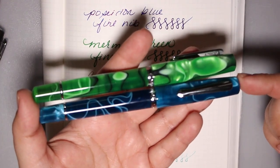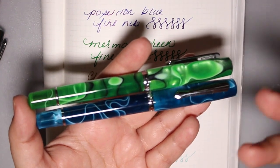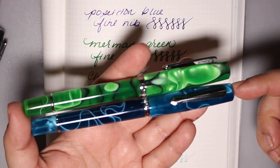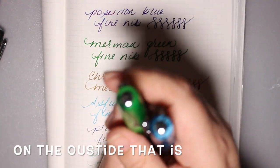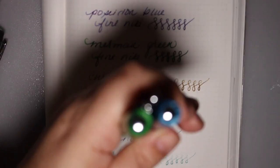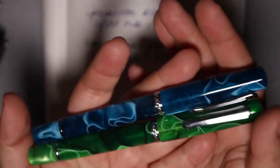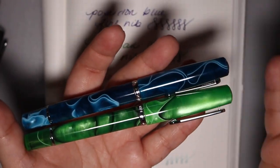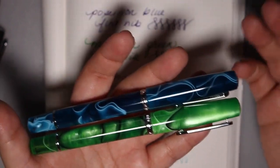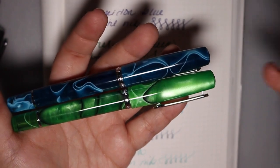If I like the way this writes as a fine and I buy another one, I expect it to write the same. And that's where this one loses points for me. Also there's no indicator window and there's truly no branding on the nib. It loses points in the inconsistency of nib sizing between one pen and the other, and in between this line and the other line.